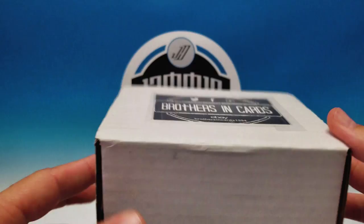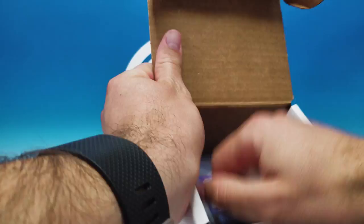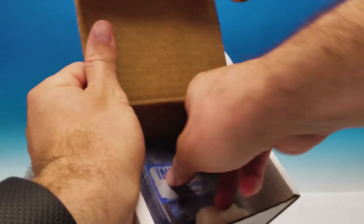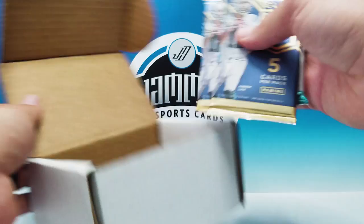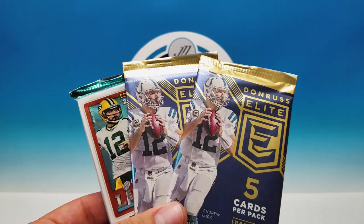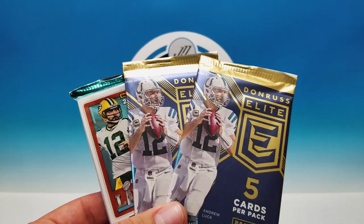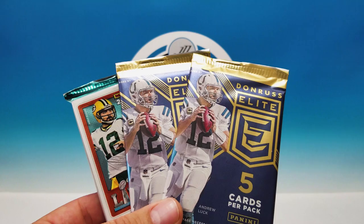Bronze box is three packs for 30 bucks — let's see what we can get. They include top loaders, a business card, sleeves, thick top loaders, and regular top loaders. For the bronze box we got two Elite packs and one regular Donruss pack. This month's available packs included Donruss, Elite, Certified, Unparalleled, Select, and Spectra — some cool stuff in there.